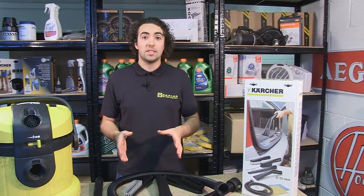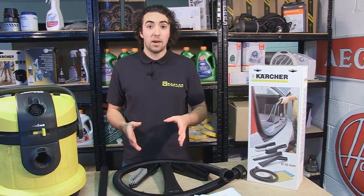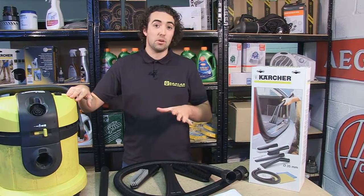This is the Karcher car interior cleaning kit. The kit comes with a range of accessories compatible with most Karcher vacuum models, and it's brilliant for getting your car's interior looking spotless.